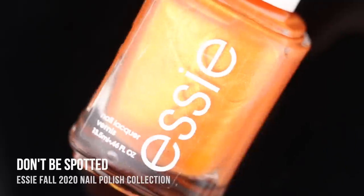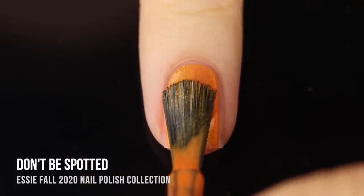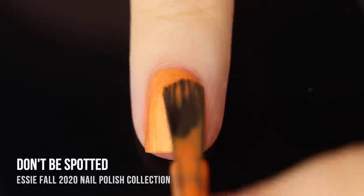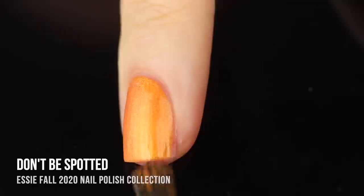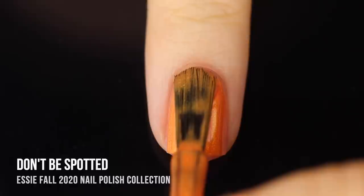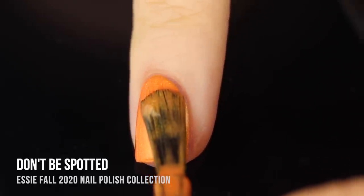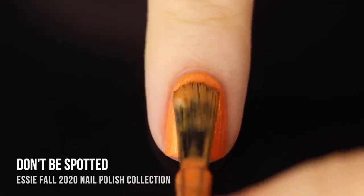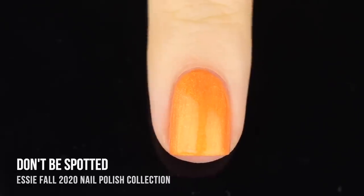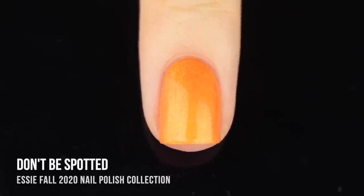Next up we have the shade Don't Be Spotted, which ironically is the brightest color in the collection. This is a super light bright shimmery orange that has almost a little bit of a pearlized feel to it because you do get a little bit of that brush stroke streakiness. This was another one I was not expecting to be opaque at all, but it did end up giving me full coverage in almost the first coat. Even though it was a little bit streaky, it did kind of smooth out pretty quickly as it dried — a nice easy shade, very pumpkin-y. I'm digging it surprisingly.